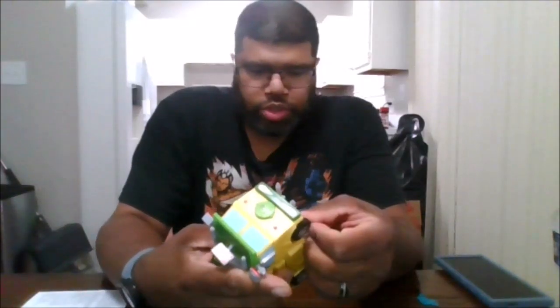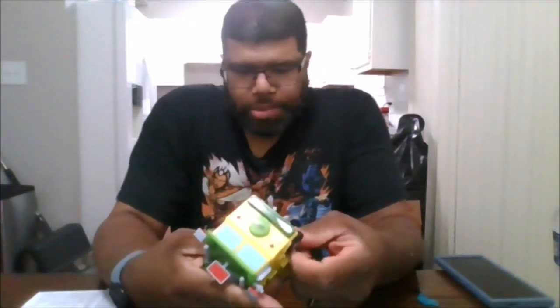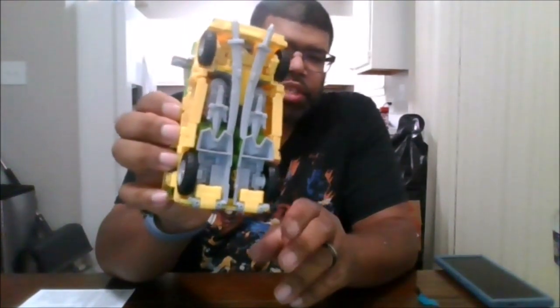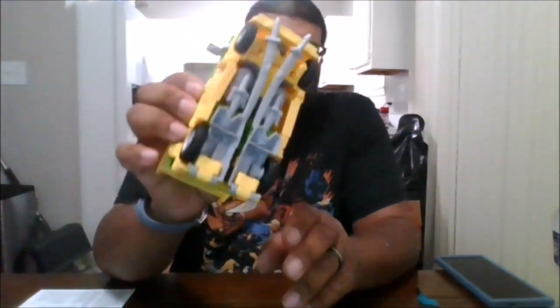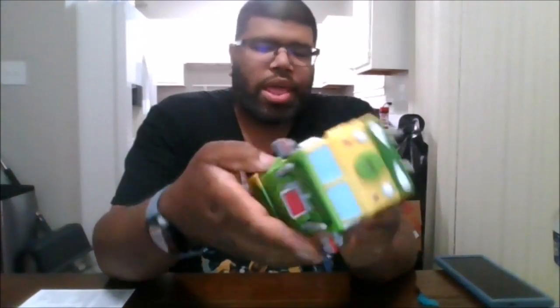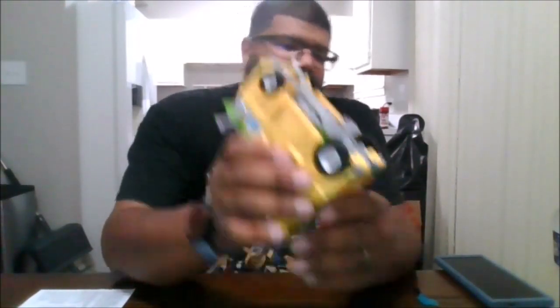This is where I have all the weapons stored in the various places they can be held. The front bottom has Leonardo's swords. You have the various mirrors on the side, on the top, the spoiler, and that.